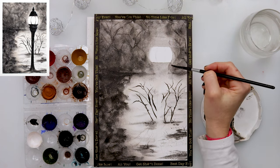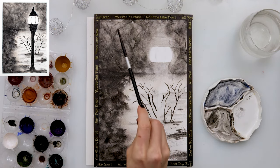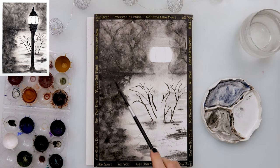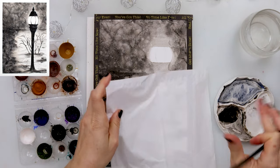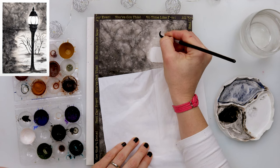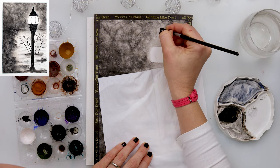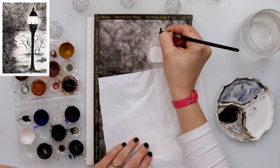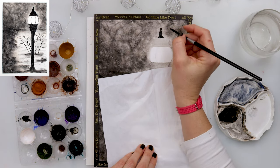I moved on again to the foliage, this time using just a little more water. With a script brush I added branches to the trees — since the paper is wet, those branches spread and look out of focus, which is the point. After that I added sprinkles of clean water and left it to dry completely before moving on to painting the lantern in dark black.